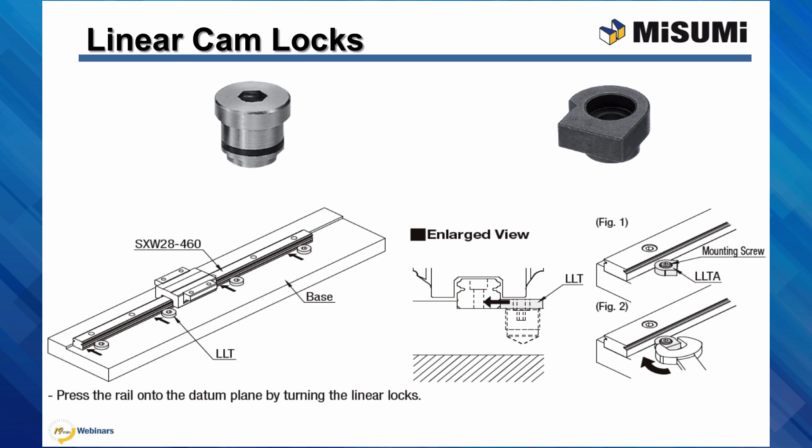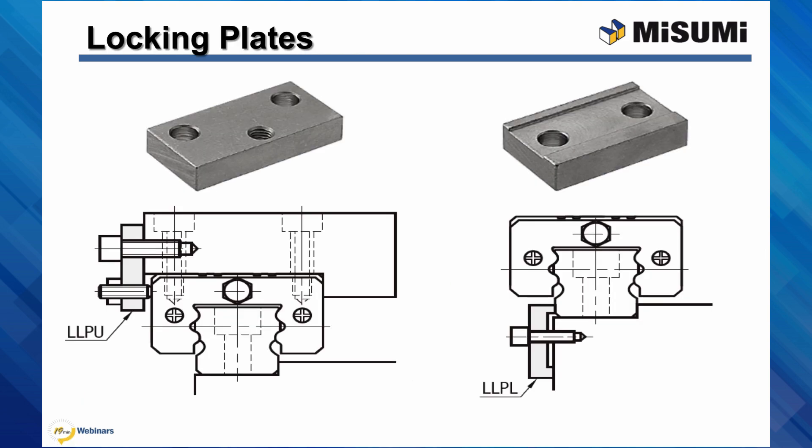Another way to push the rail or block against a datum surface is to use locking plates. There are two different types of locking plates. The plate on the left has two sets of holes — mounting holes and a set screw hole. Once the plate is firmly mounted, seating pressure can be generated with the set screw. The plates on the right take a more simple approach in that the plate only has one set of holes — the mounting holes — and relies on a levering action generated when the mounting bolts are tightened.